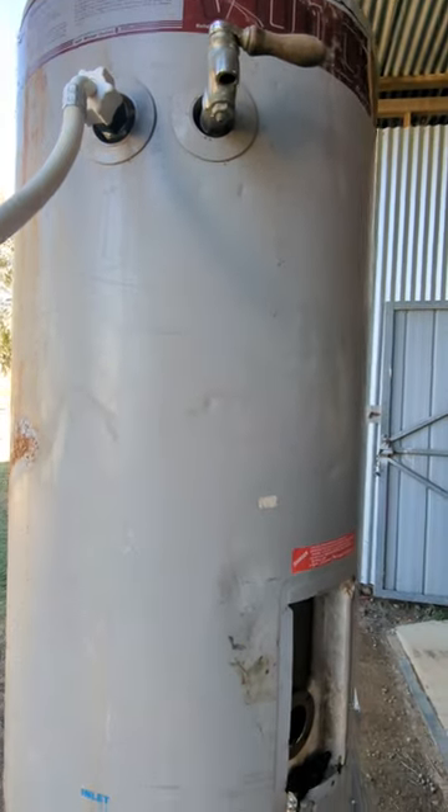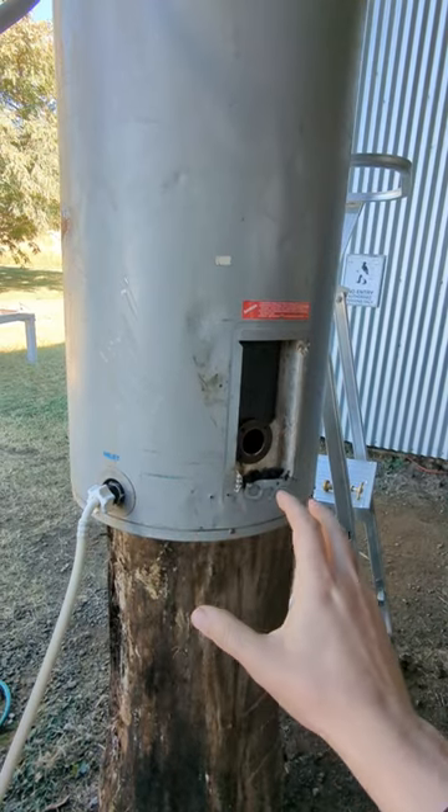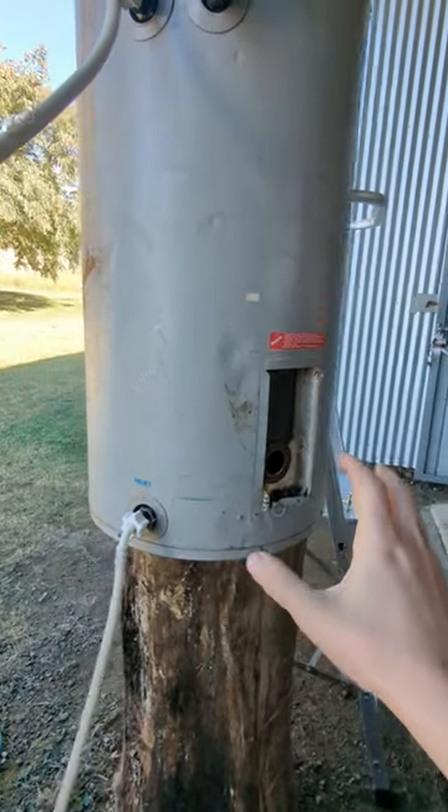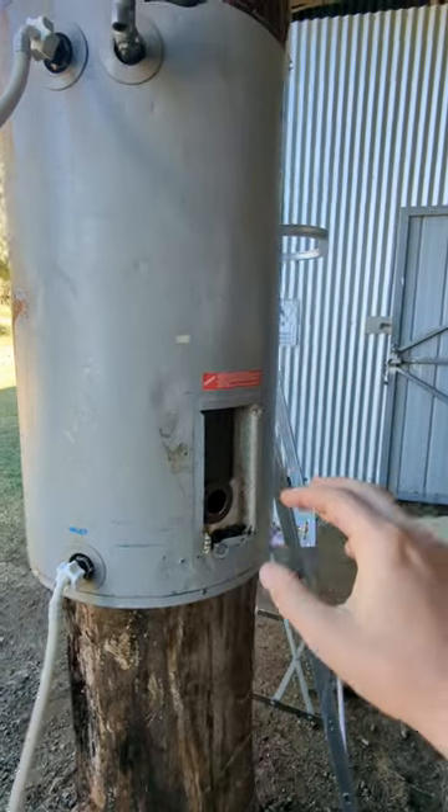This tank holds 80 litres and we're going to time how long it takes to get this up to a reasonable temperature for bathing and alike.